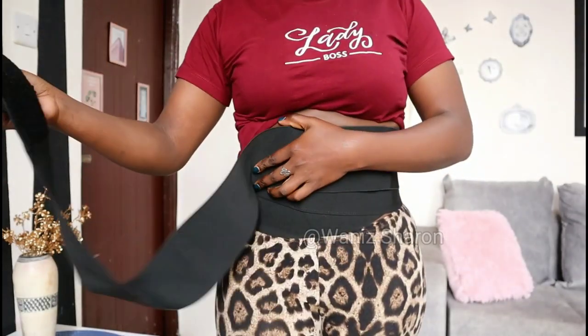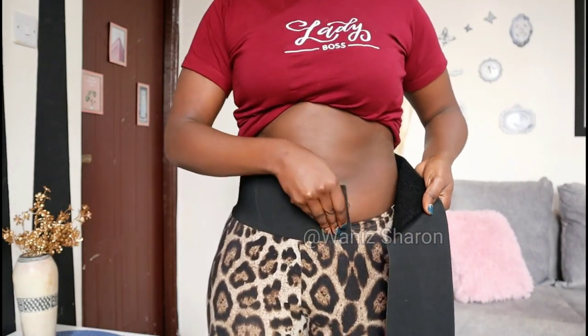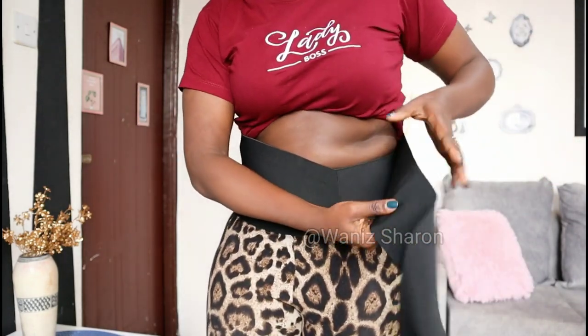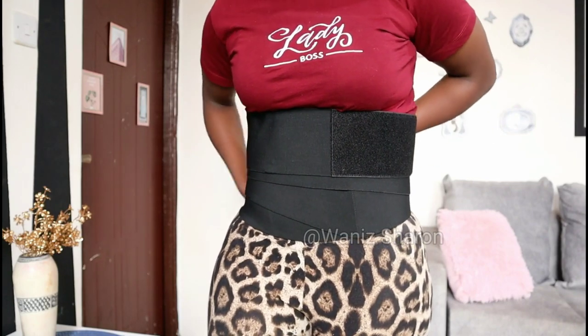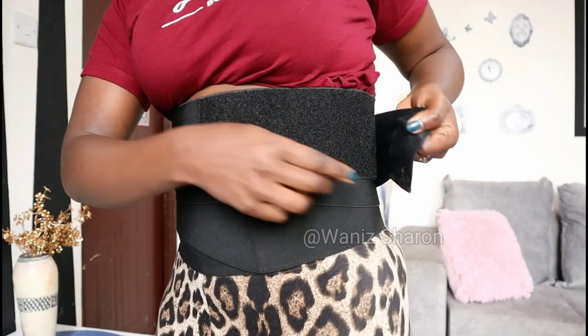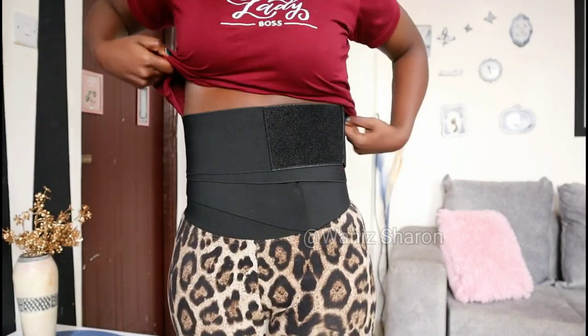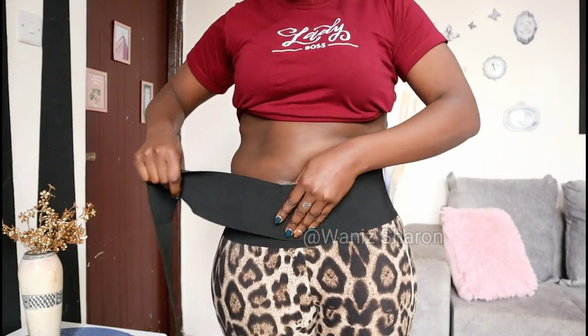If your tummy is bigger than mine, you might not wrap it as many times. Maybe you'll go for three or four rounds. The first round — don't make it tighter, just loosen it for the second and third time, and on the last round make sure it reaches the velcro point. You can wear this at home when you relax; you don't really have to go out with it.